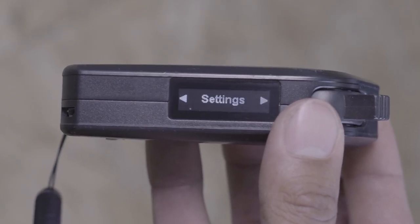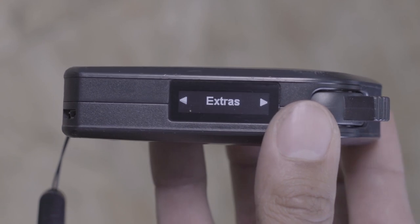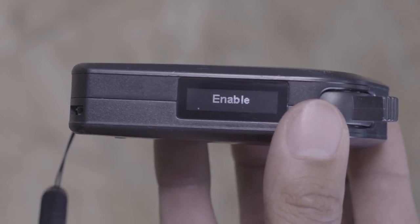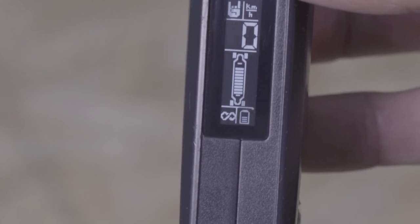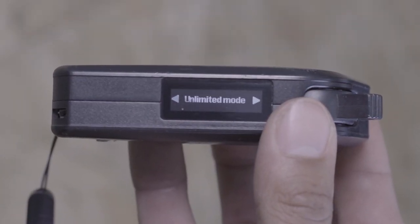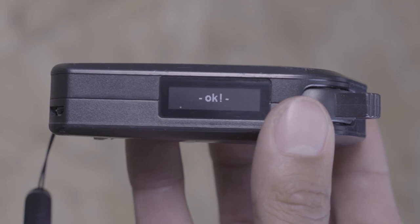To enable Unlimited mode, use your remote control to navigate to Settings, Extras, Unlimited mode, and press A to confirm. If at any time you'd like to disable Unlimited mode, repeat the previous steps to turn it off in the remote menu.